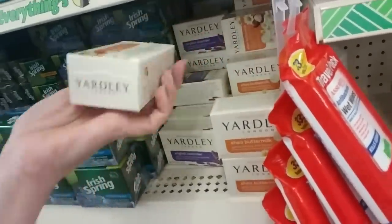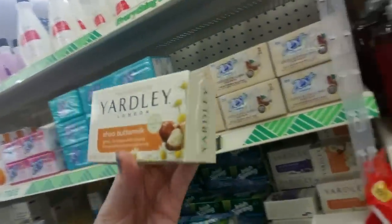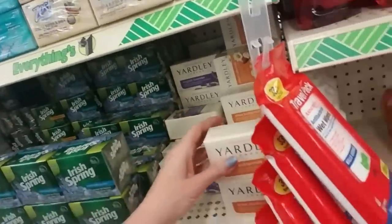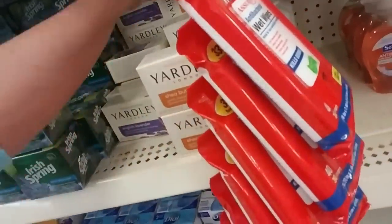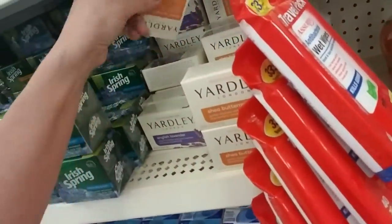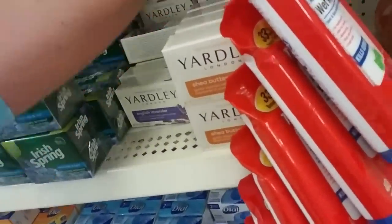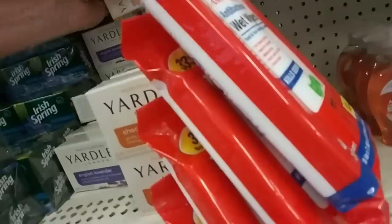Yardley. This is Yardley Shea Buttermilk. Nice. I bet that smells good. It does — it smells nice. It's not a heavy perfumey smell either, which is extra nice.